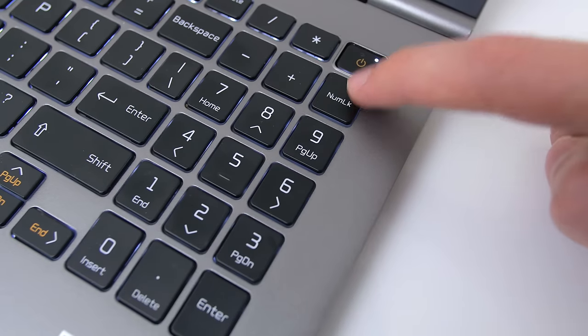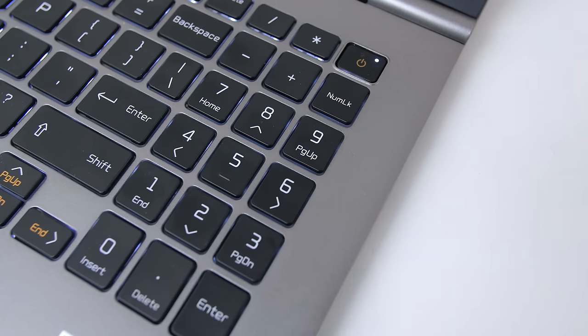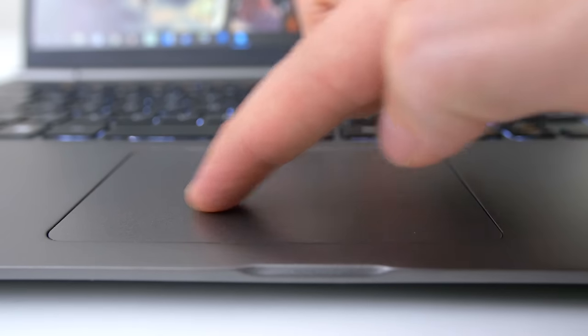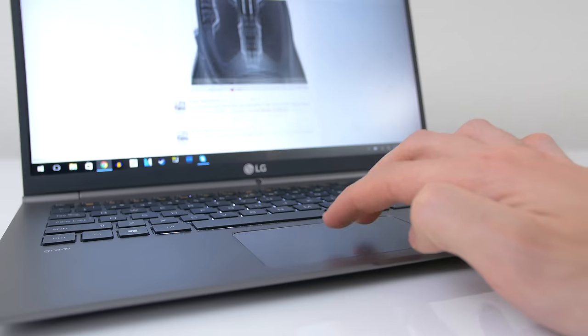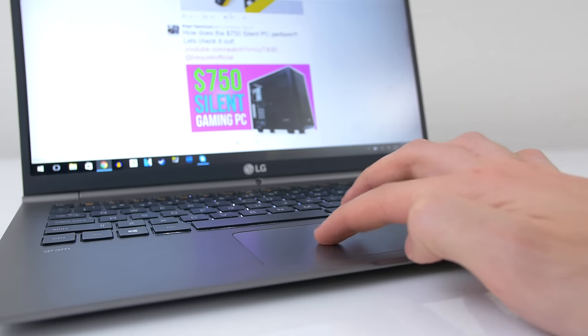The only real complaint I have about the keyboard is that the num lock doesn't have an LED indicator, so you don't know if it's pressed or not, which is a bit inconvenient. The trackpad, on the other hand, is pretty accurate and very sensitive. Taps and clicks register every time, so I have no complaints there.